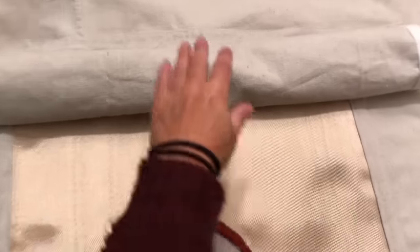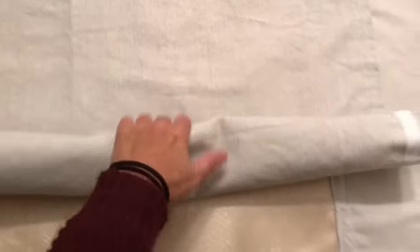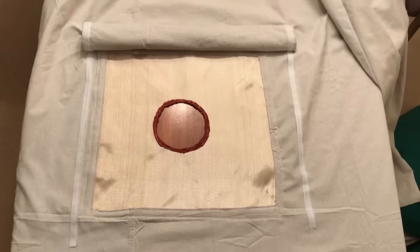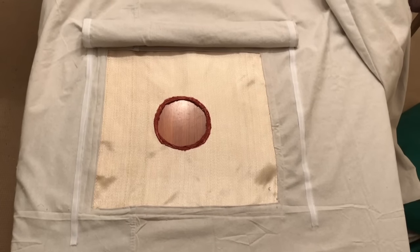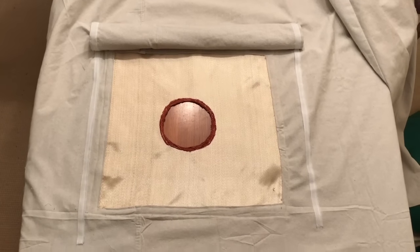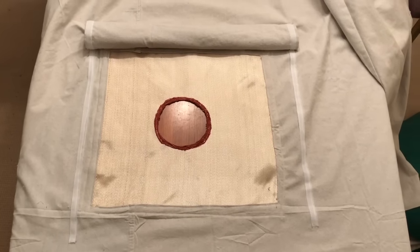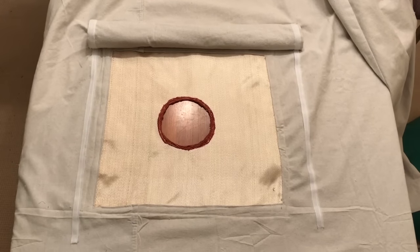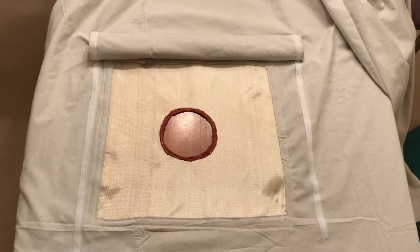The stove jack flap has been sewn on. Now I just need to put the velcro on the tent to correspond with the velcro on the sides of the flap and we'll be done this part. I'm super excited because I just put the velcro on and the flap is on and the stove jack is in. I just have to put the vent in and do a couple of little things and it is good to go.